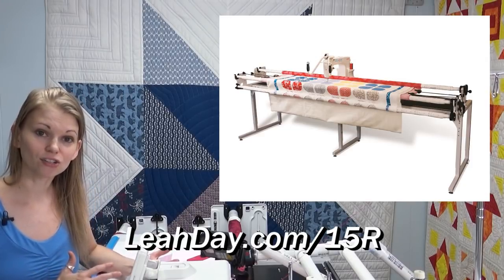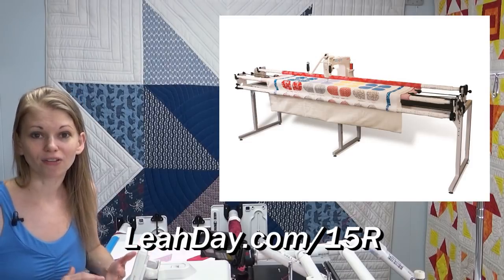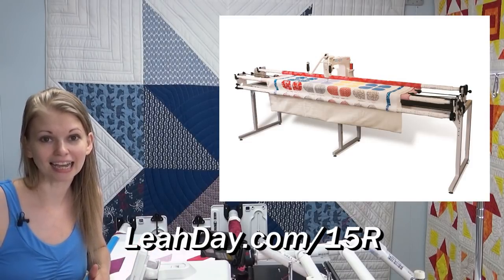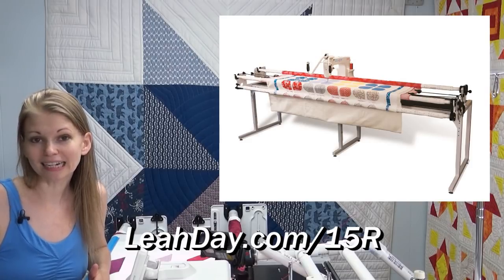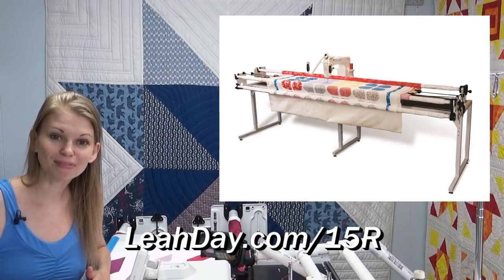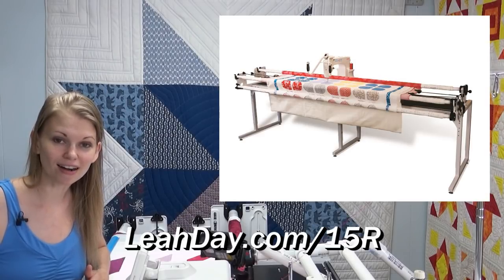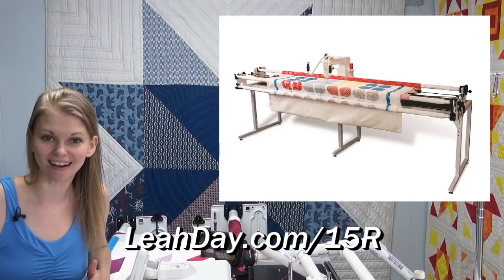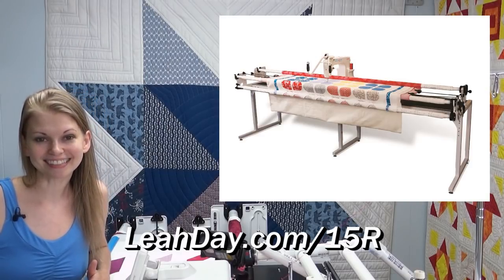Very much like the advantage of using a walking foot, all of my stitches are the same size and I can stitch pretty much any design with great-looking stitches. If you'd like to learn more about the Grace Kunik 15R, come check it out at leahday.com/15r. Until next time, let's go quilt!